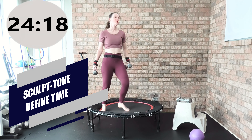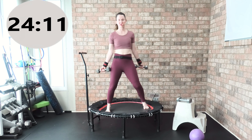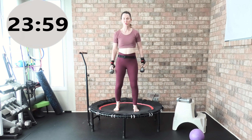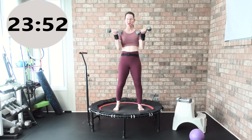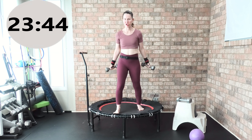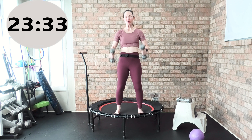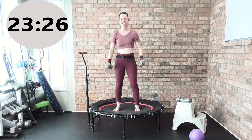Bicep curl, hammer curl — 45 seconds. You can do whatever you want here, or have your feet hip-width apart in a weight-lifting stance. Shoulders set back down and away from your ears. Track three is all about sculpt and tone — revving up our metabolism, working muscular endurance. My husband is dancing in the background — he doesn't want to show everyone. Three, two, one, go.